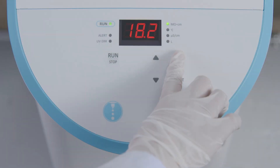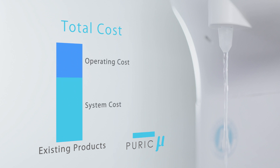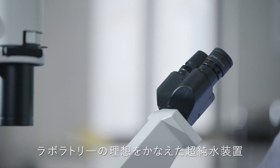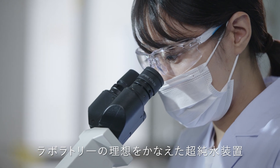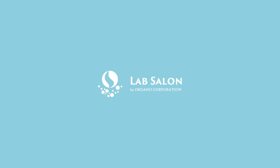The system's functions have been streamlined and simplified to reduce initial and running costs. Organo Lab Water Systems — the ideal Ultrapure water purifiers for research and experimental labs. Organo Corporation creation.